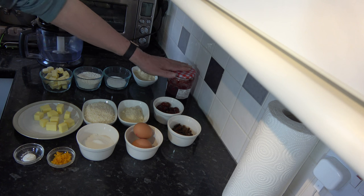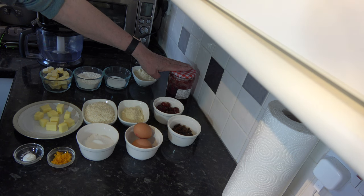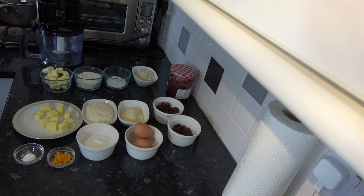And two medium eggs, which would be large in the USA. I also have some raspberry jam and I'm going to use about one and a half tablespoons of that, just to cover the pastry once I've blind baked it.